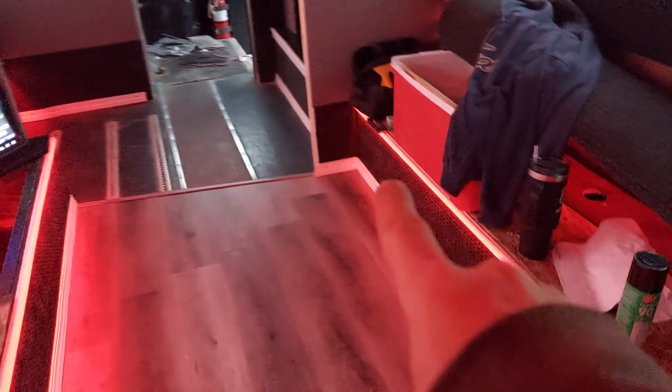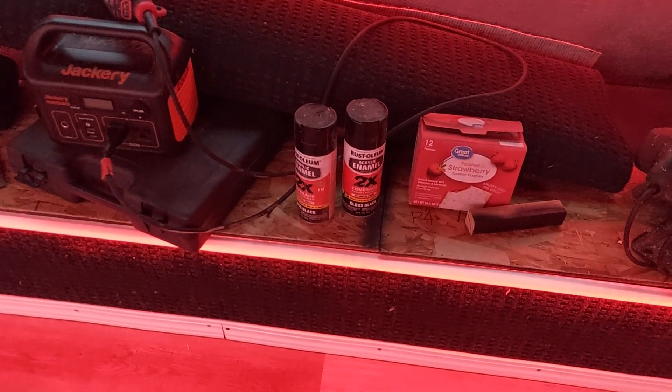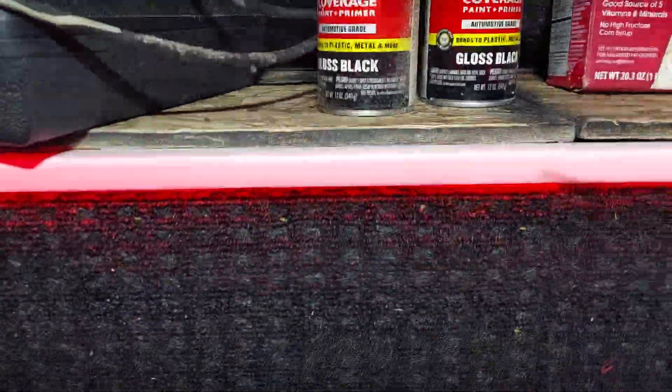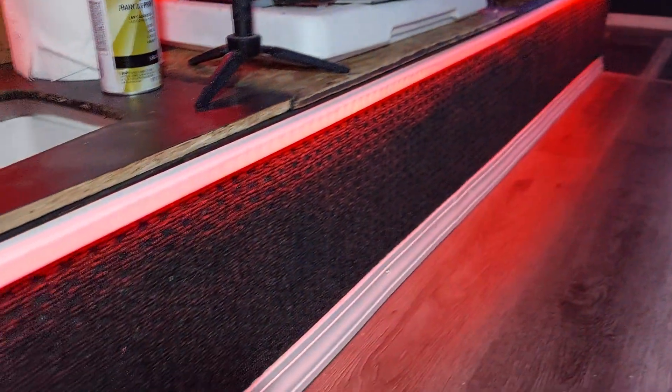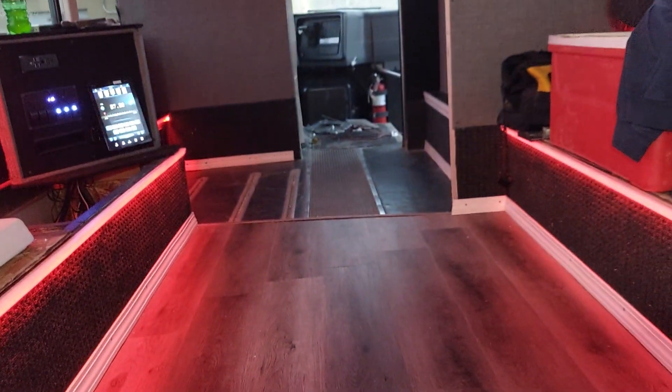Looking pretty cool though, I like it. Got that neat little corner in there — that looks good right there. See that carpet I put in there? It's got like a texture to it, it's kind of neat. So that's how we're doing.